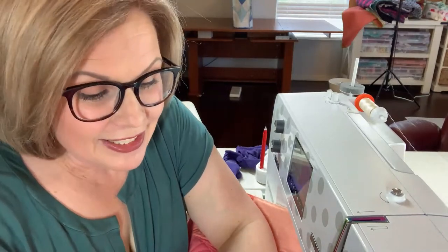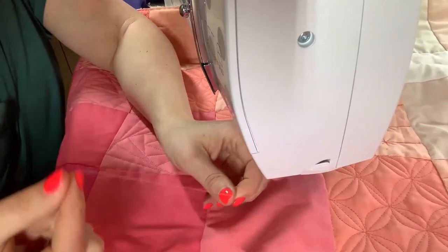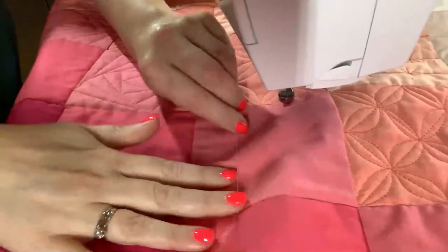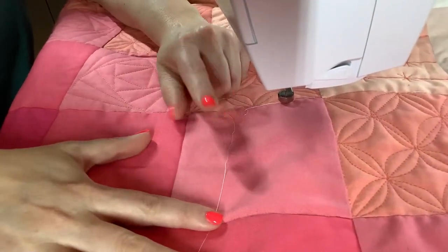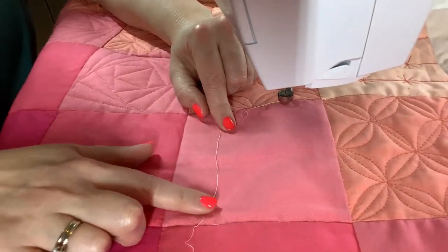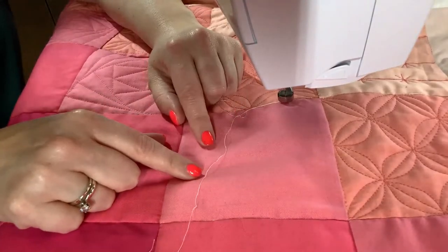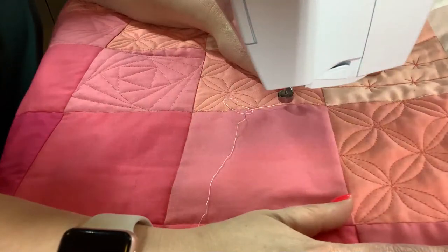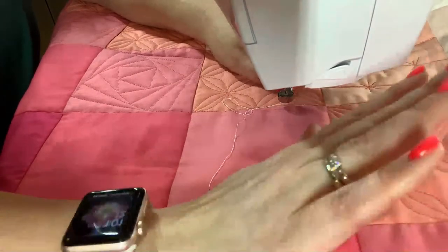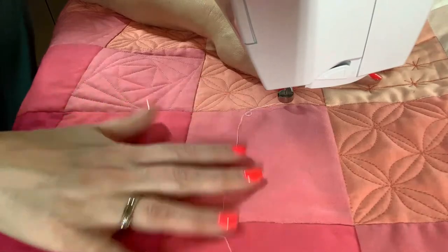I have set up my Bernina 770 here with some lighter colored thread so you can see really well in this pink block what I'm doing. Of course when you do this, I encourage you to use matching thread, because when you make mistakes — and we all make mistakes — they aren't going to show as much.